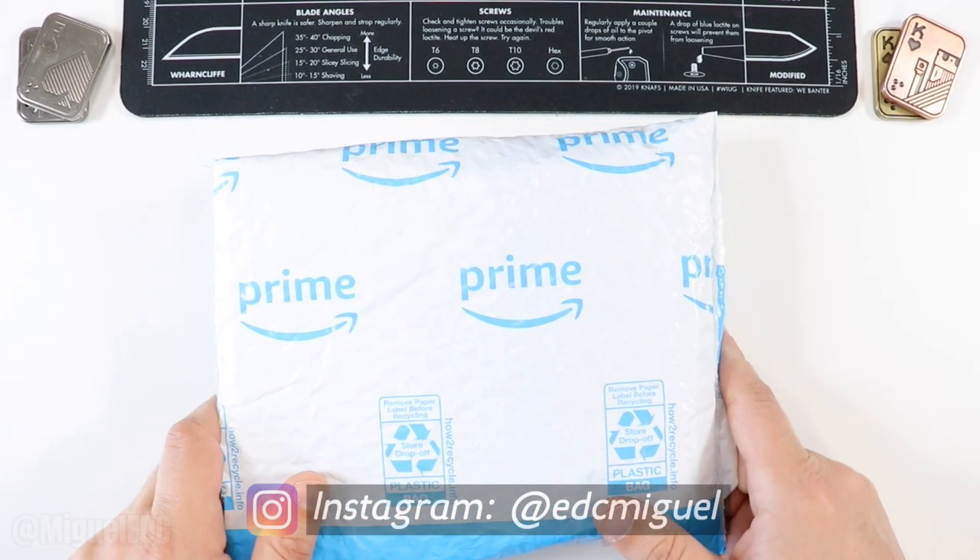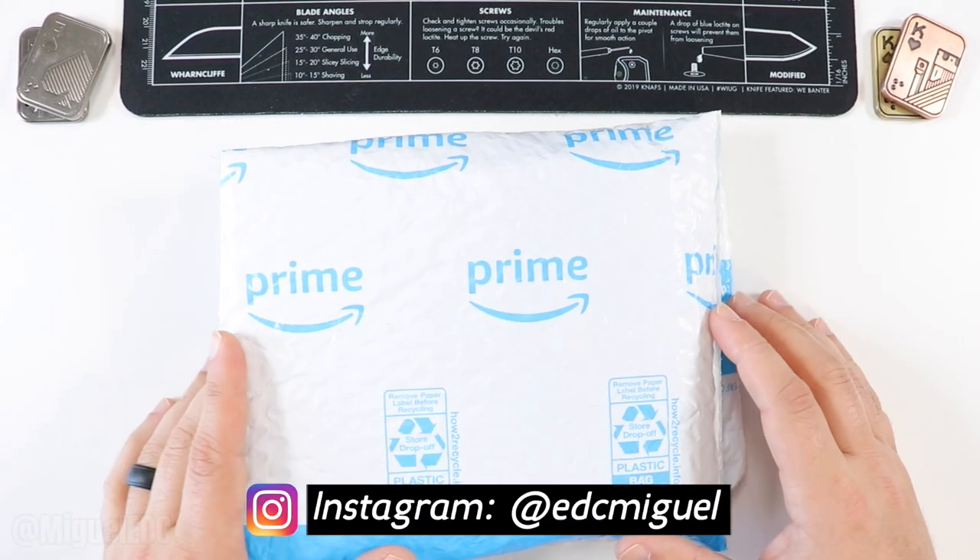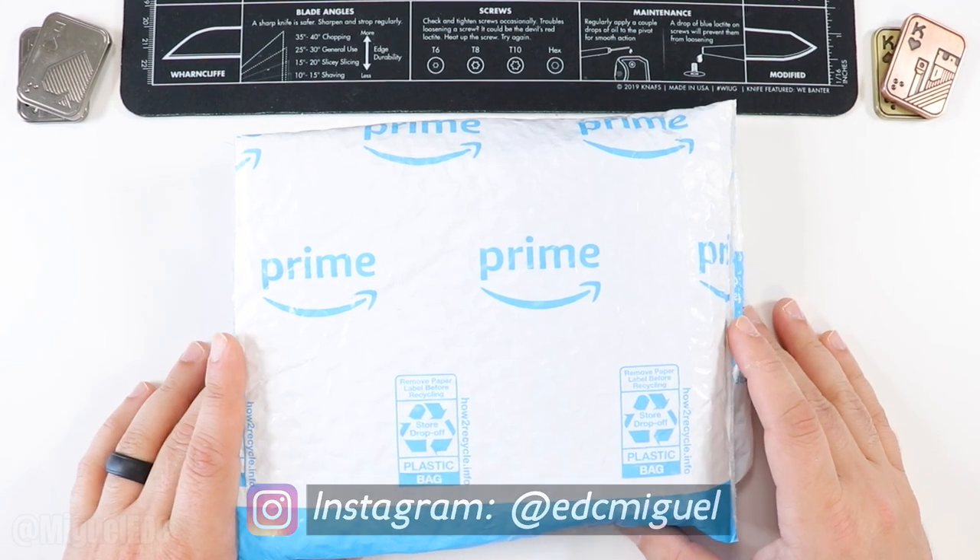What is going on guys? Welcome back to the channel. My name is Miguel. You're watching Miguel EDC, the channel where we talk everything EDC gear here.